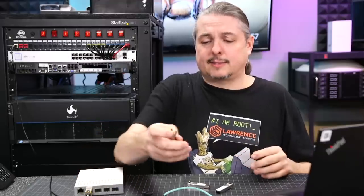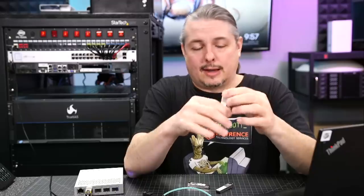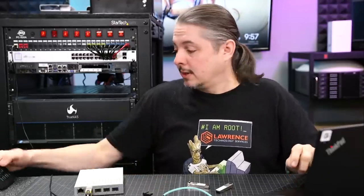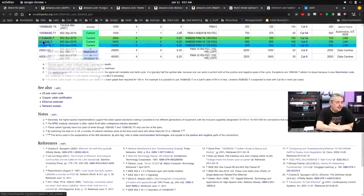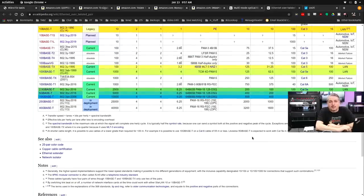One last thing: someone asked if these support 2.5 gig. I'm not aware of any way to get these to do 2.5G or 5G. The 2.5G base-T and 5 base-T standard is supported over short distances on Cat5e and Cat6 — there's a chart on Wikipedia for that. But these adapters don't seem to support it, and the UniFi switch I tested only had link negotiation options for 100M, 1 gig, or 10 gig.